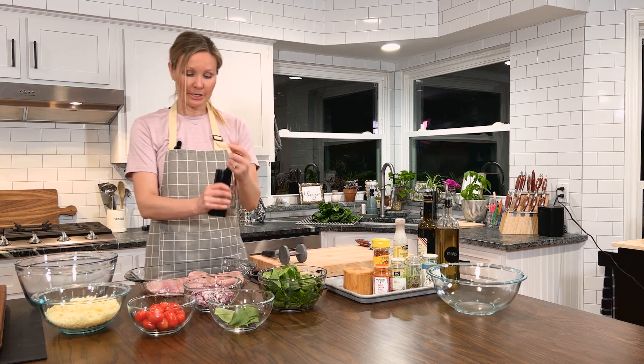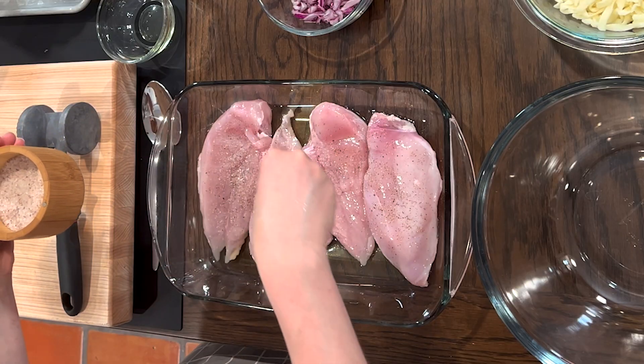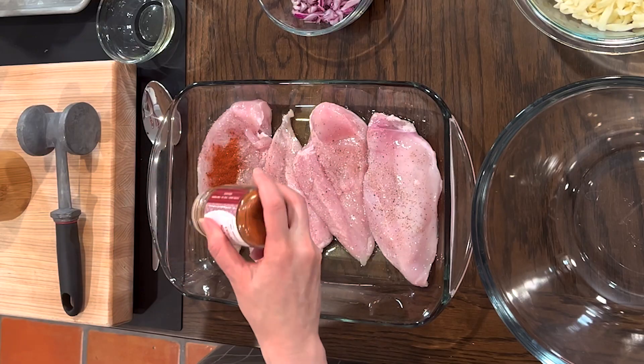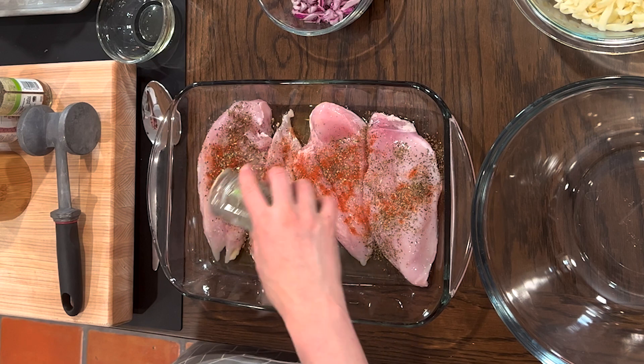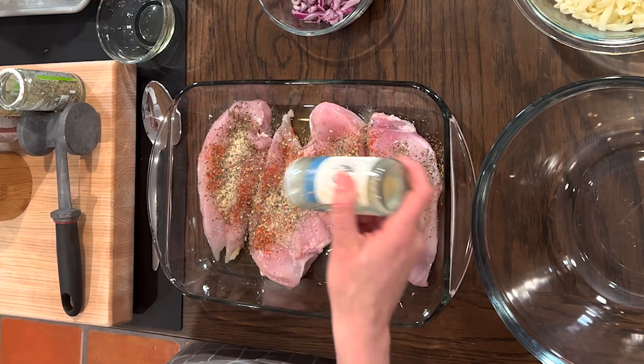I'm gonna do some fresh ground pepper, some fresh sea salt — this is gonna balance out the electrolytes of the dish — smoked paprika, some fresh basil, which is really good for digestion as well as adding lots of good flavor, oregano, which is really good at fighting diseases and helping with cellular damage, and then, of course, some garlic powder.